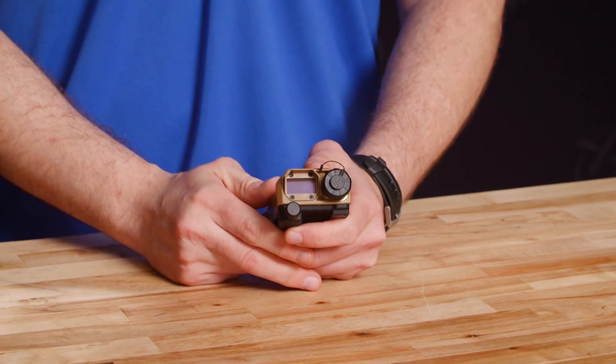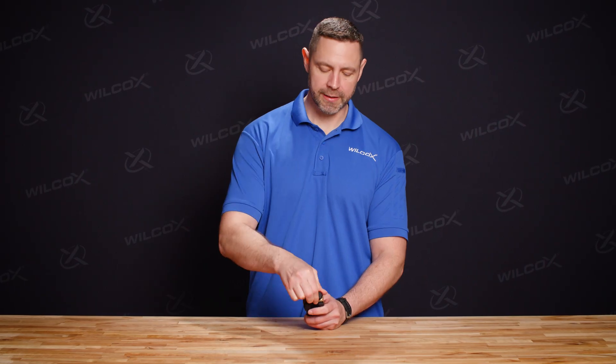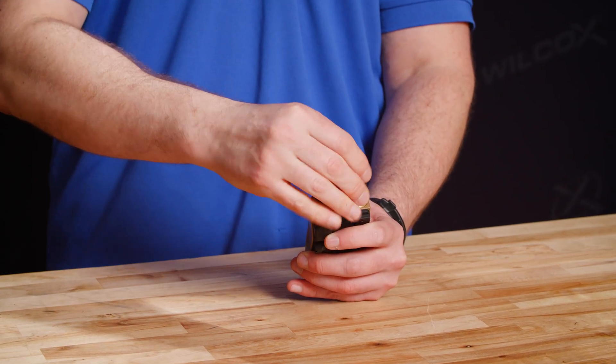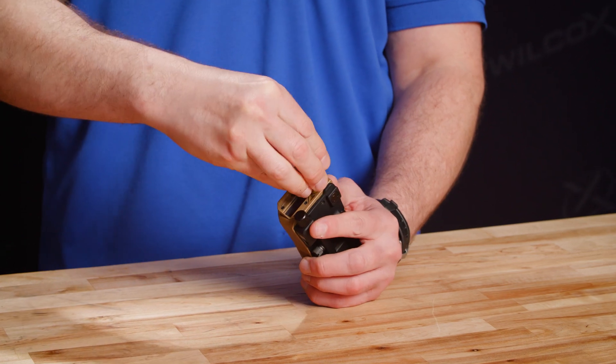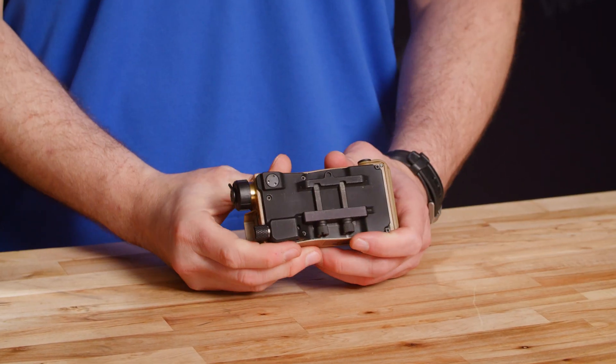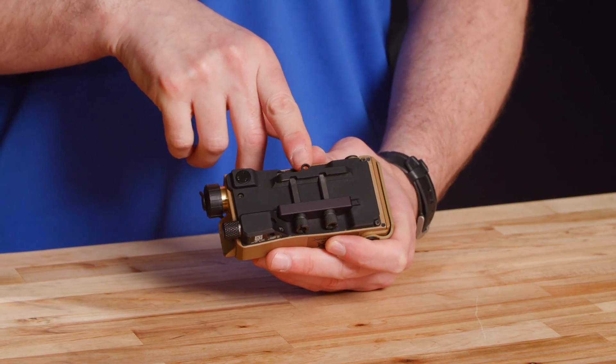Next to the display screen is going to be your battery compartment. When installing the CR123, ensure that the positive terminal goes down into the unit. When you are installing the battery, ensure that you're applying pressure downward to the cap before you twist. On the bottom of the unit is the Picatinny rail mount. The Picatinny rail mount features two thumb screws that can be torqued down with the included XE tool. It's also got this loop so that you can tie down the MRF.